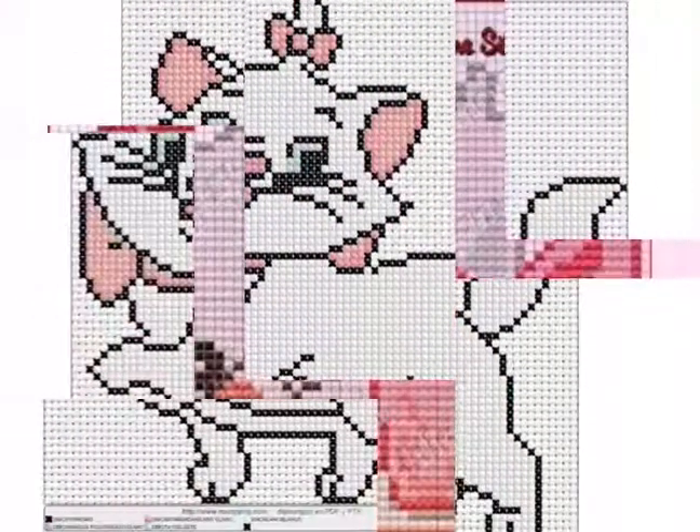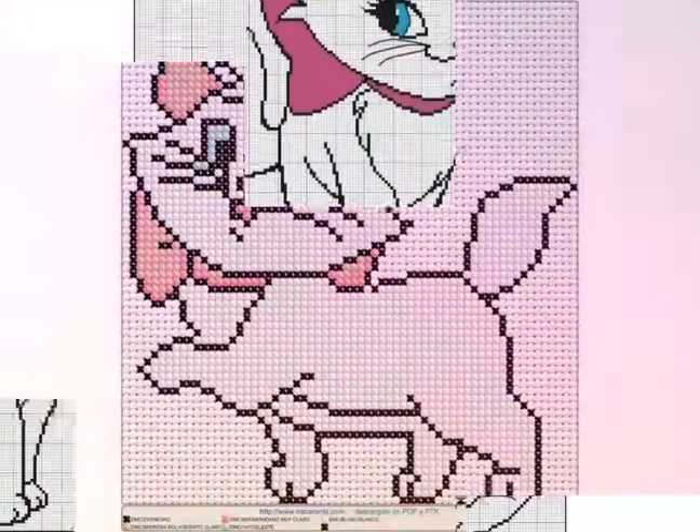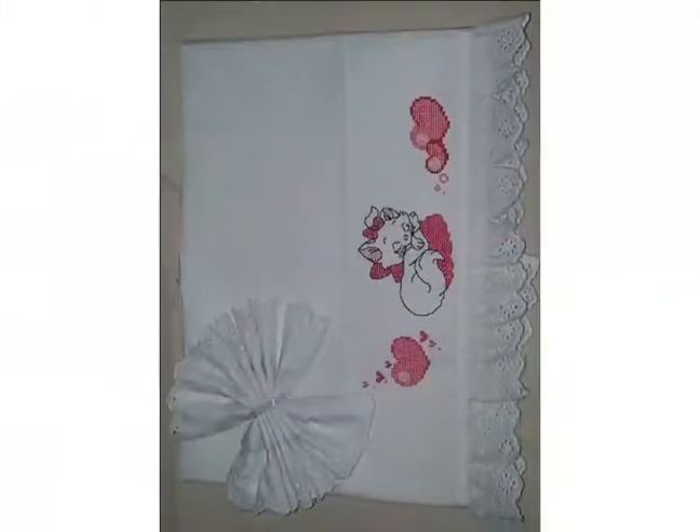If you like these ideas then tell me in the comment section — your comments are very important to me and I am waiting for your comments. You can see the mary cat cross stitch pattern designs — very beautiful look you can create with cross stitch pattern designs.